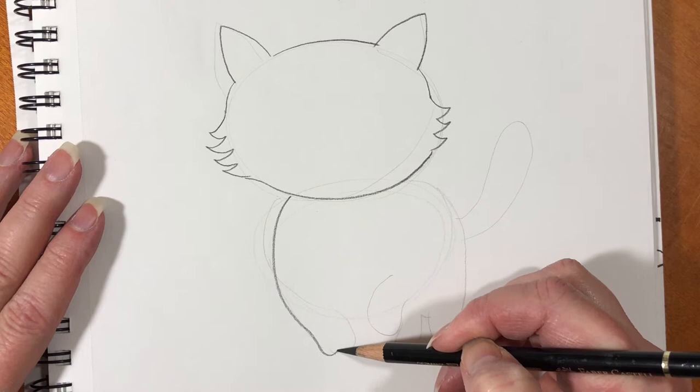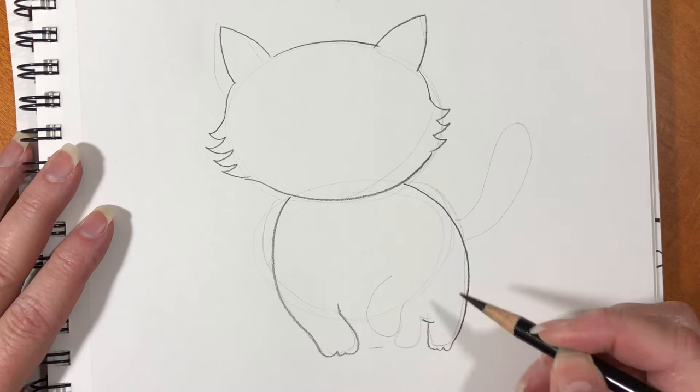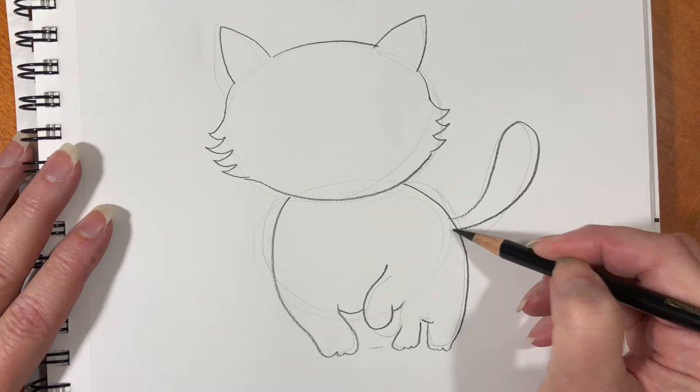Now just connect all those lines that you drew. At the bottom of his feet you can make three little bumps — those look like his toes. His back feet look a little bit smaller because they're farther away. His front paw looks like he's taking a step. Make a long loop for his tail.